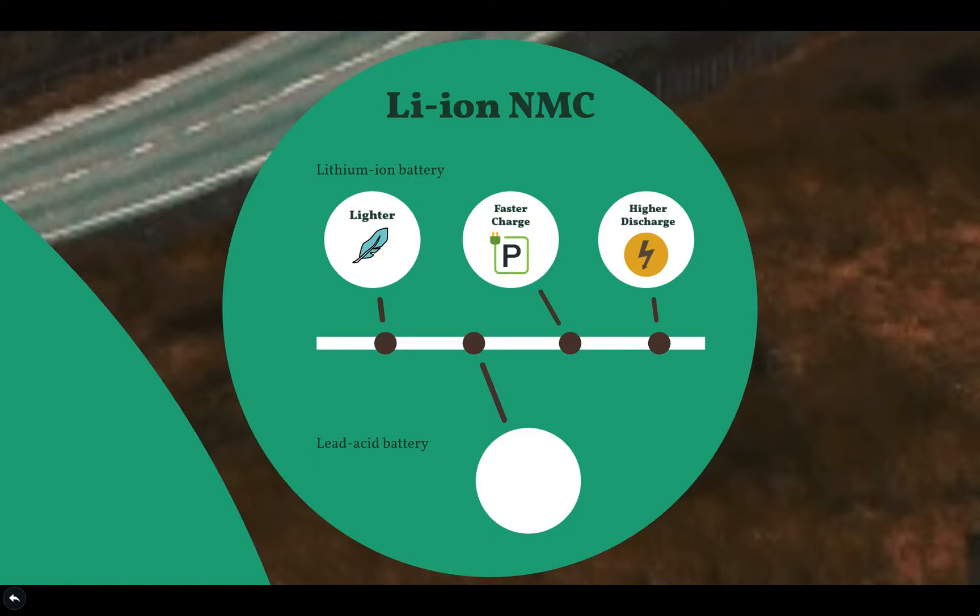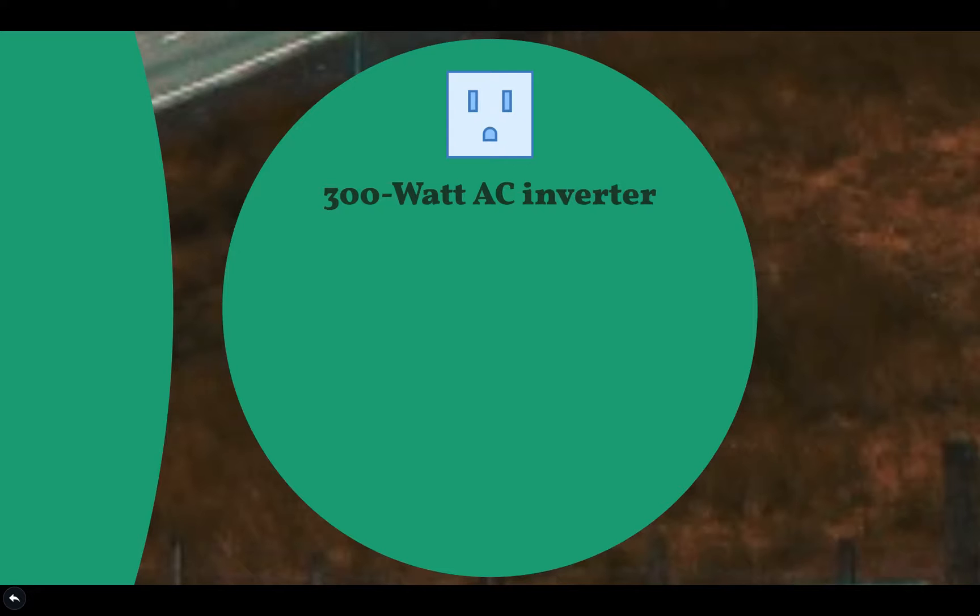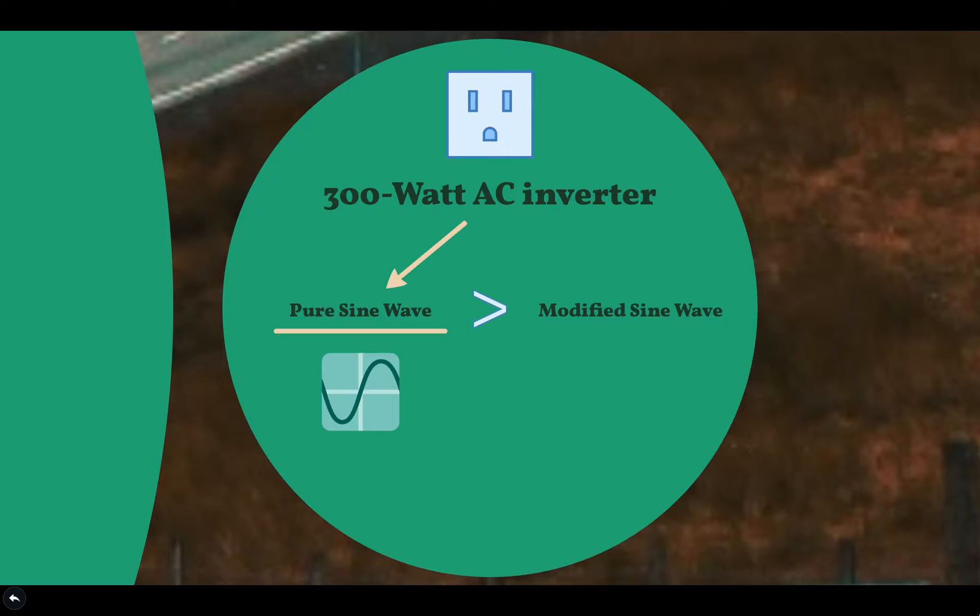Due to these improvements, naturally lead acid batteries are much cheaper than lithium ion. The Yeti 500X has a 300 watt AC inverter with pure sine wave technology, giving your fans, lights, and other appliances smooth, effective power. Pure sine wave is much better than modified sine wave because it allows your equipment to be used to its full power capabilities.